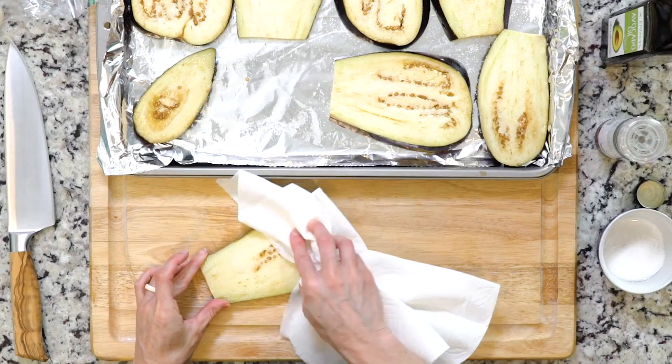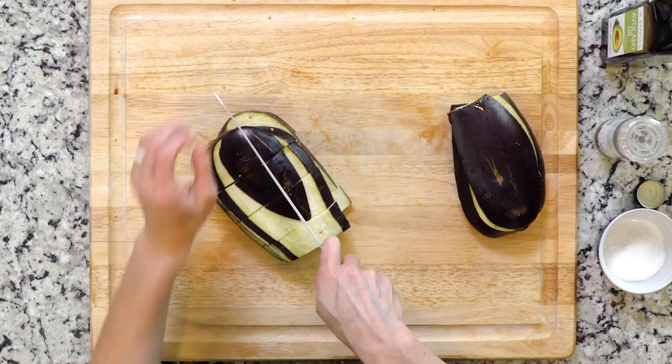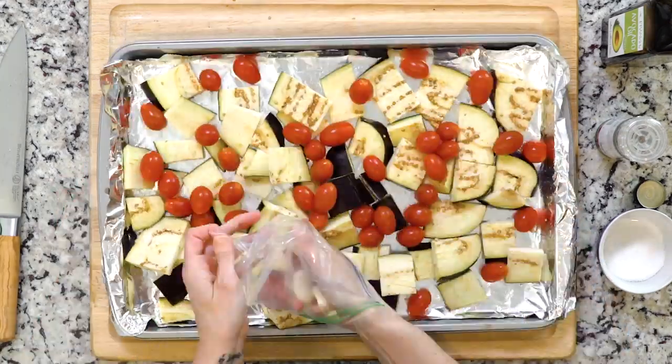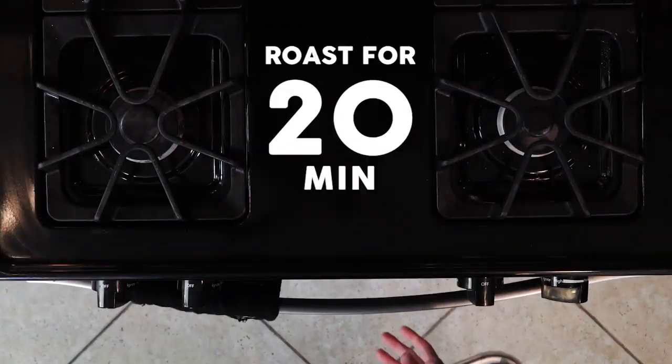Once the eggplant is done sweating, wipe the salt off and cut into pieces. Place the eggplant, tomatoes, and garlic on the baking sheet together. Drizzle with olive oil and then roast for 20 minutes.